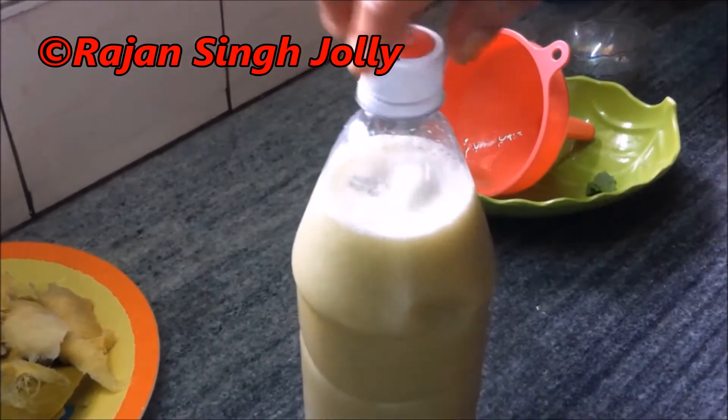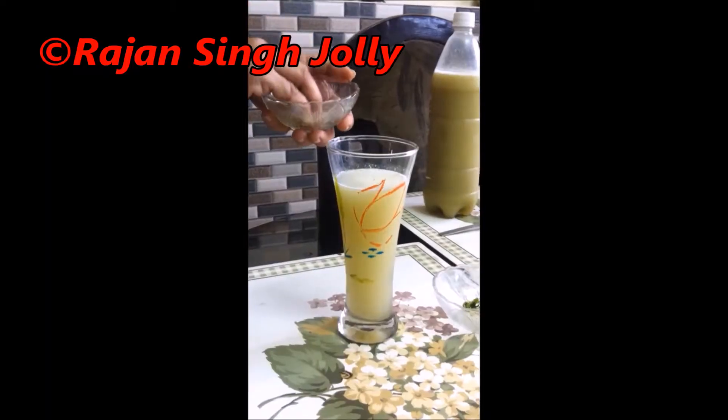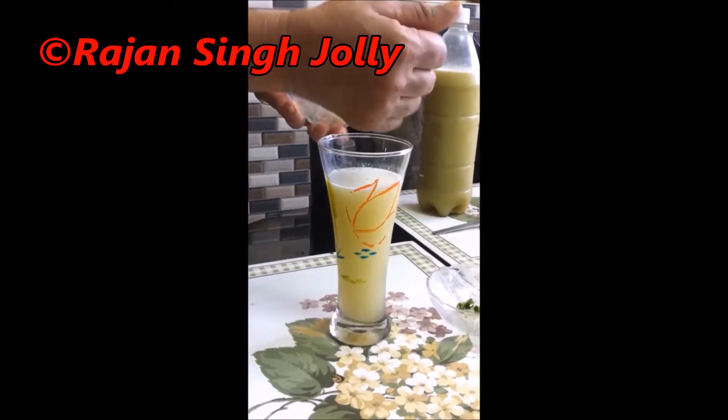Now we will store it in the fridge. For cold water, we will add 50-60 ml of the liquid.